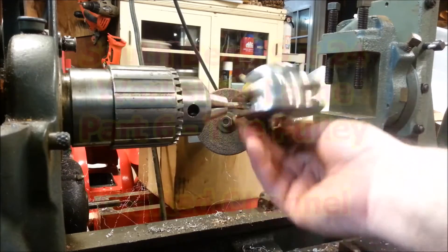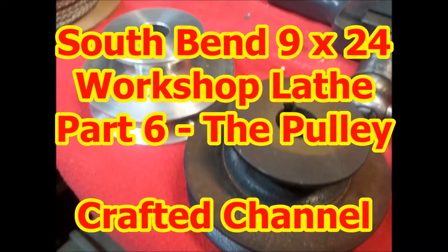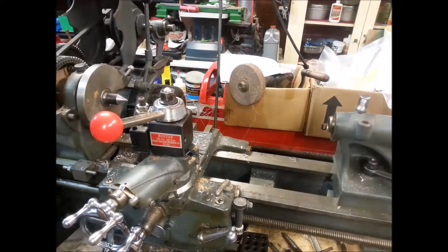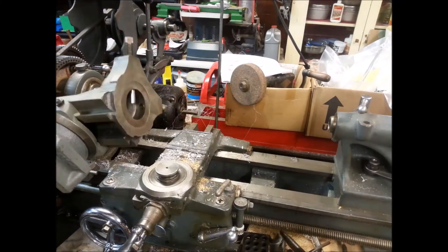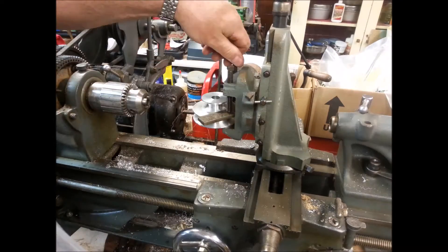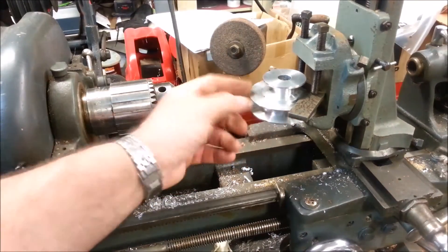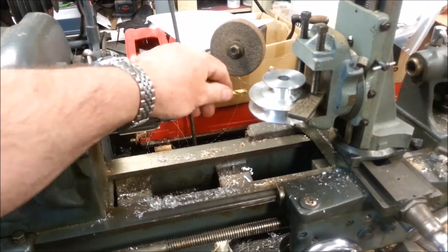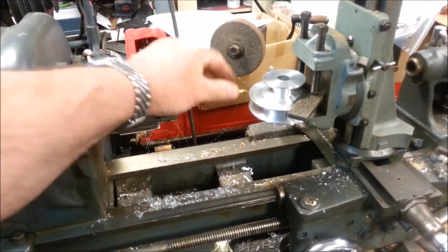Look at that beautiful tapping footage. So here's my crazy idea: I'm going to find the center of this pulley so I can drill and tap it for a set screw. I don't have a wiggler, but I've got a bid ending any moment on eBay. Let's go see how it's going.